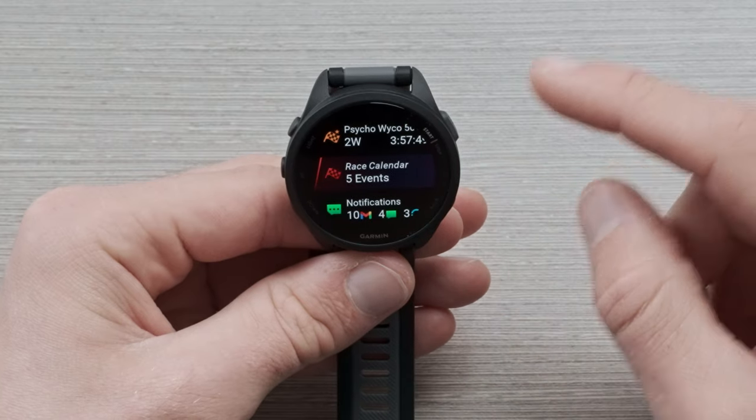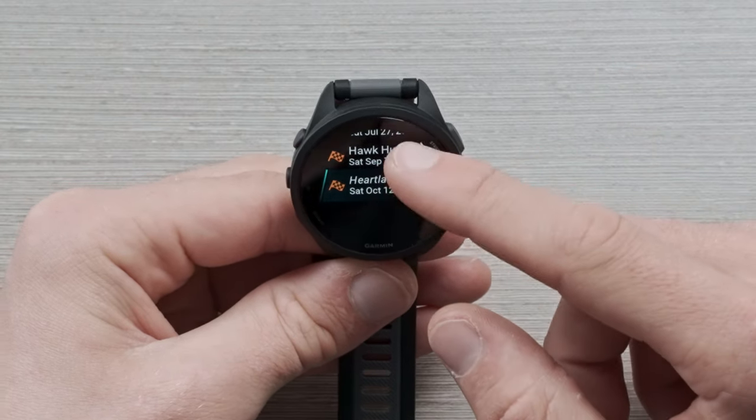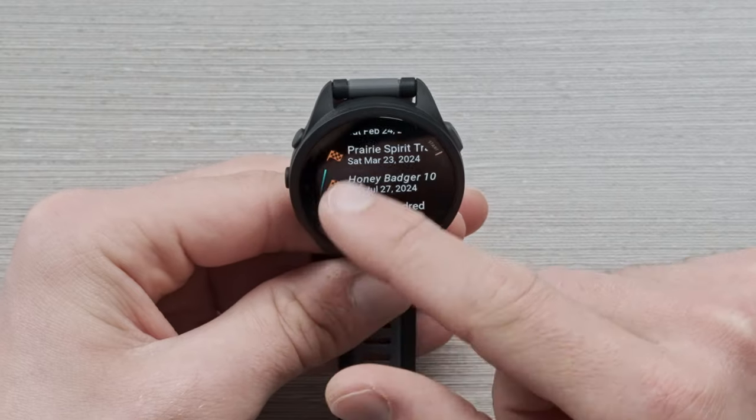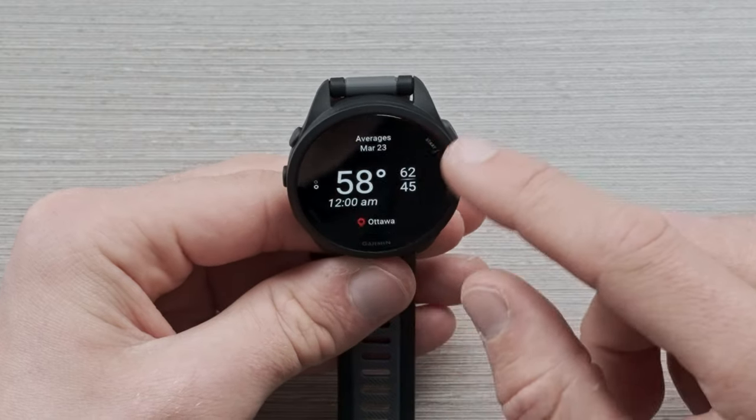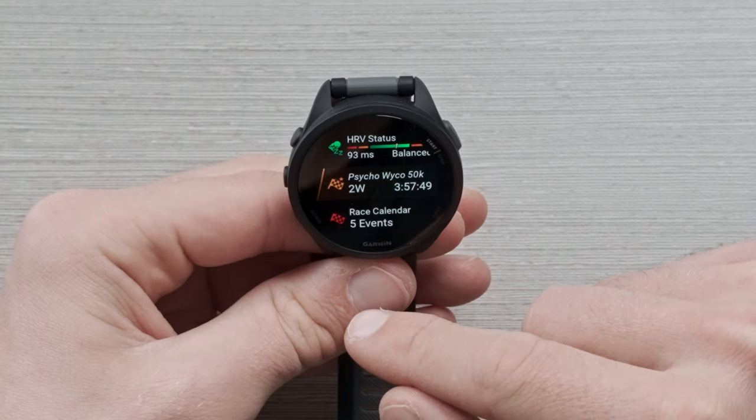The next glance is the race calendar, where you can house all the races you have planned for the year. It's going to give you a nice overview of when they are and dates, and if you click into them, you can see some of the information previously referenced in the race widget.